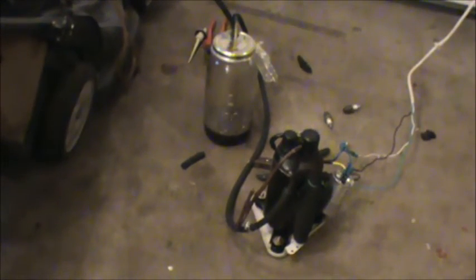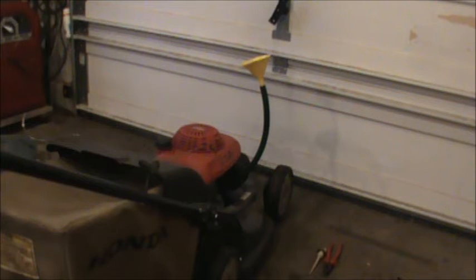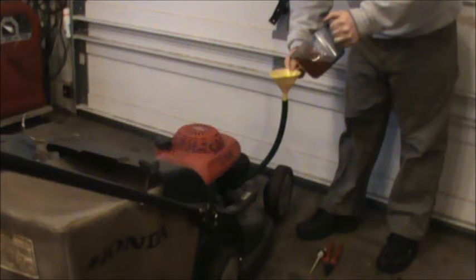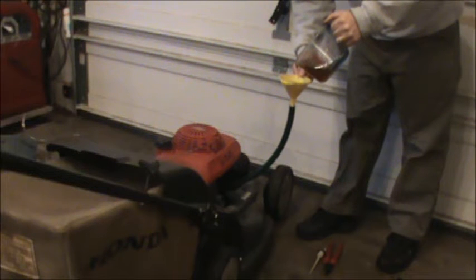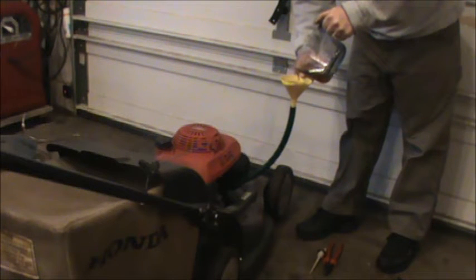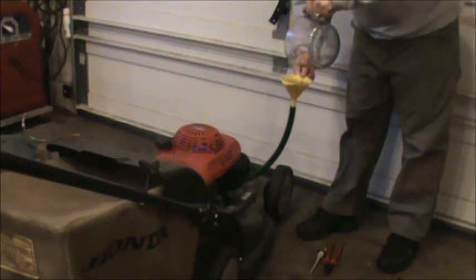There's about an inch in the bottom of the jar. I'm starting to hear some air, so I think that's about all of it. I'll just wiggle the hose to try and get the rest out. It actually worked out pretty well — that jar has measurements on it and I pulled out 18 ounces, which is about what it should take. Now I'm just using a hose and a funnel to get the new 10W30 oil back in, which is a little hard to do on these units.